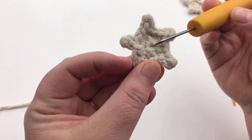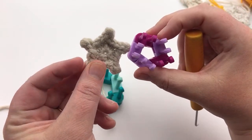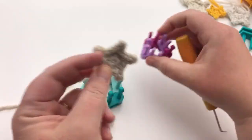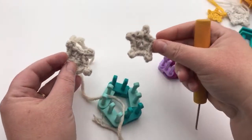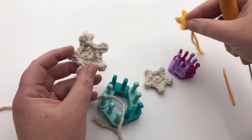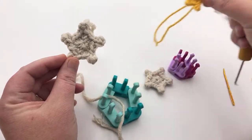We're gonna do a cast on called a drawstring cast on, done in the round, and it will cinch together and make a small circle. You can close your circle up or leave it a little bit open. This one was made on this loom here and I used a super bulky yarn, so I can't close it up as much. The small one is about one and a half inches when you use an appropriate yarn, and the larger one is about two and a quarter inches.